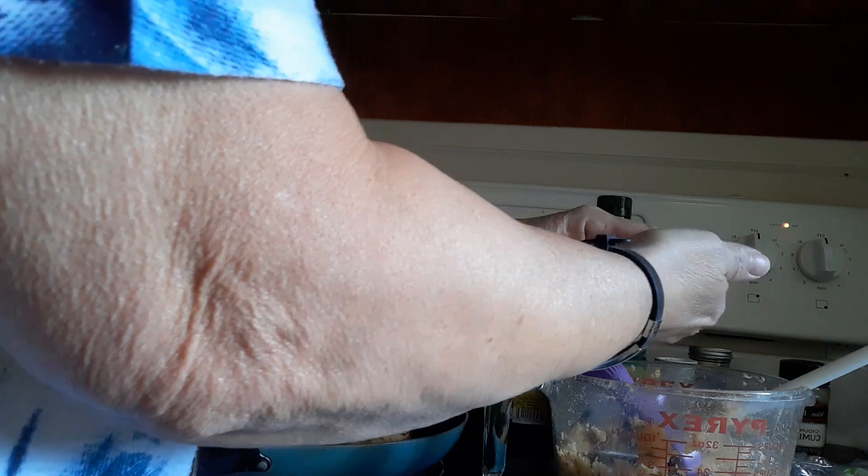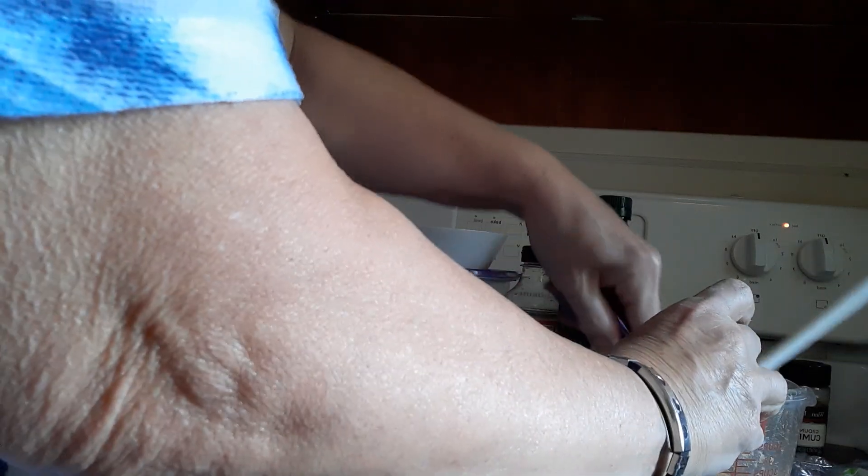A lot of the oil is stuck on the edges and stuff like that, so you're not going to use all of that tablespoon necessarily. I could also, if I have any left, make a couple of good sized burgers as well.